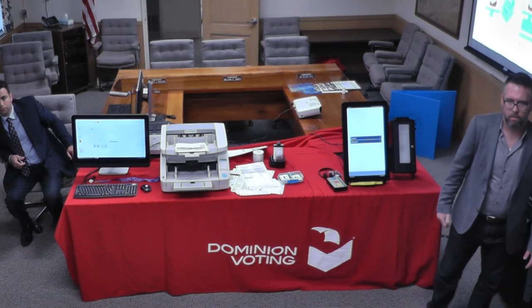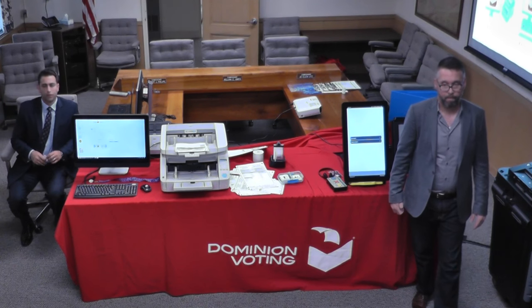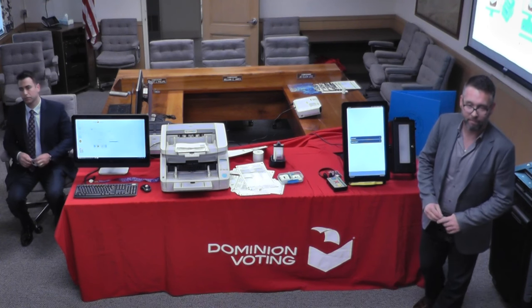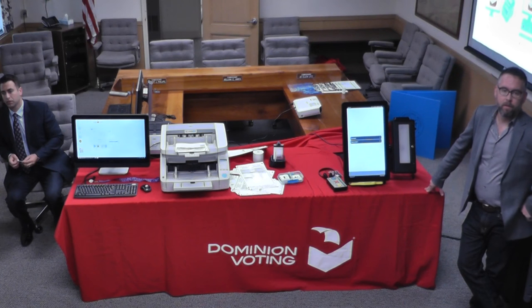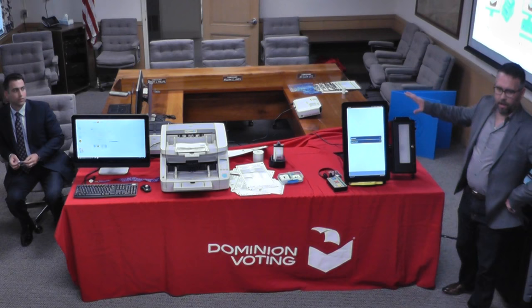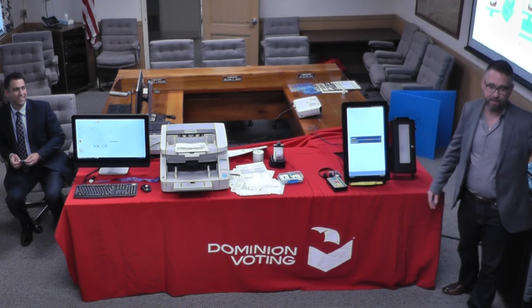Are those configurations interchangeable? Yes. So my third part of the question is — what are you calling them? ICX-VVPAT and ICX-BMD.